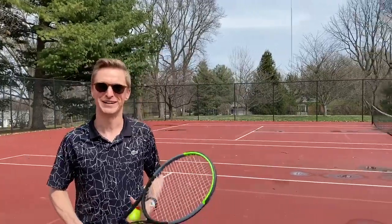Hey Forest Hills, Coach Kyle checking in here. Hope you all are doing well. I'm out here at Blackburn Park in Webster Groves and I miss all of you dearly. I want to go through a couple things here just to keep you guys busy at home, give you something tennis related to work on.